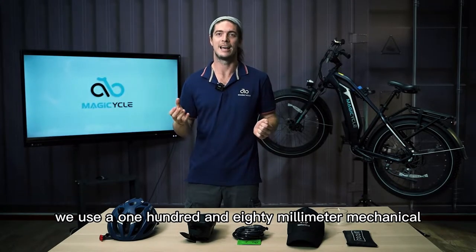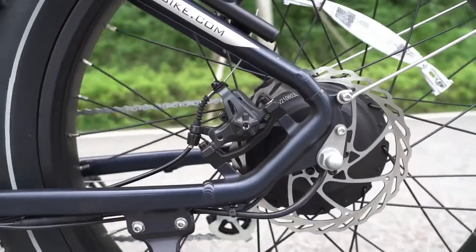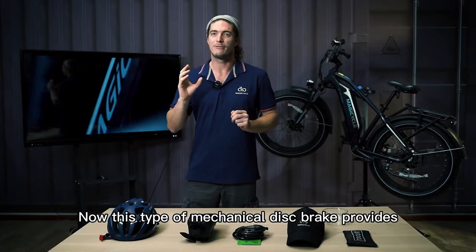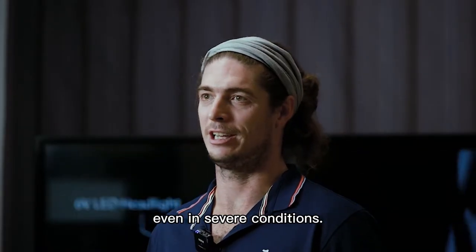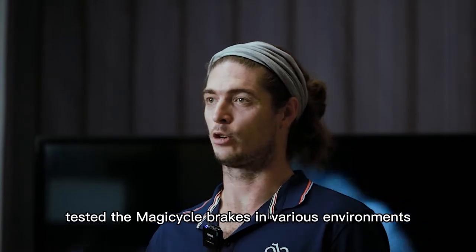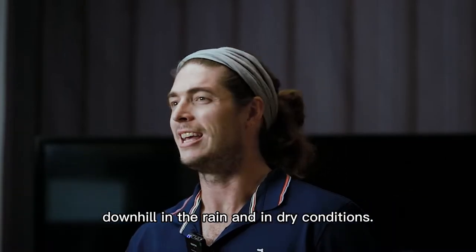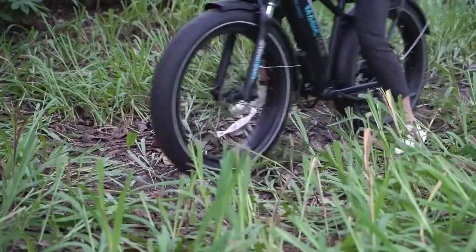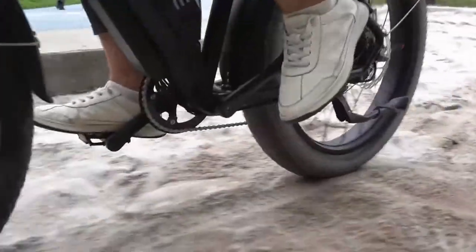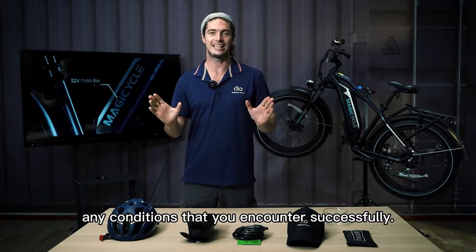On the Magicycle, we use 180-millimeter mechanical disc brakes on both the front and rear wheels. This type of mechanical disc brake provides ample stopping power even in severe conditions. Our engineers have tested the Magicycle brakes in various environments — on roads, uphill, downhill, in the rain, and in dry conditions — and we can promise that the brakes will perform successfully in any conditions you encounter.